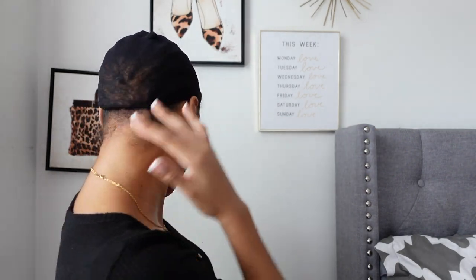This is my first sponsored wig from Younice Hair and I'm super excited that they allowed me to do a video on one of their headband wigs. I've been wanting to try one of these headband wigs for a while now, so I'm super excited to show you guys.